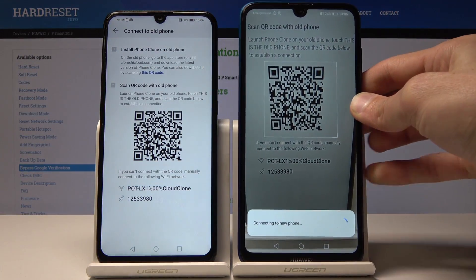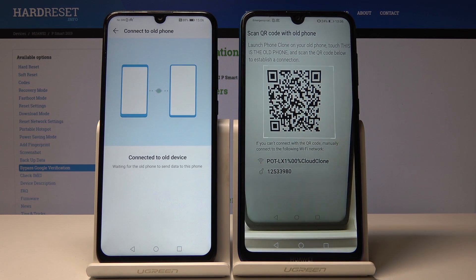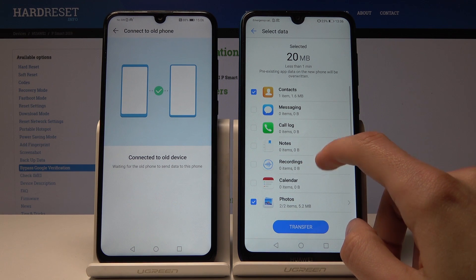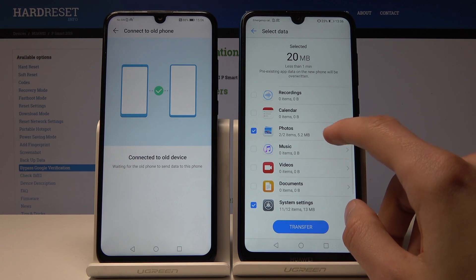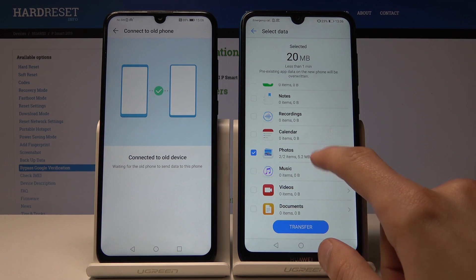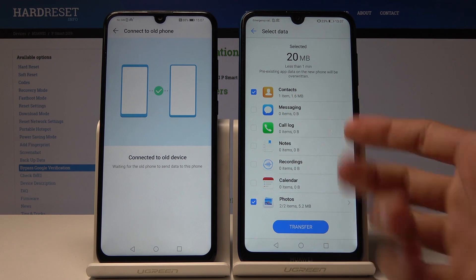One phone creates a hotspot and the other automatically connects to it, using Wi-Fi to transfer the files. From here you can select what files you want to transfer — system apps, videos, any kind of documents. As you can see, in this demo there are only photos and contacts, but you can check anything else if it's available.